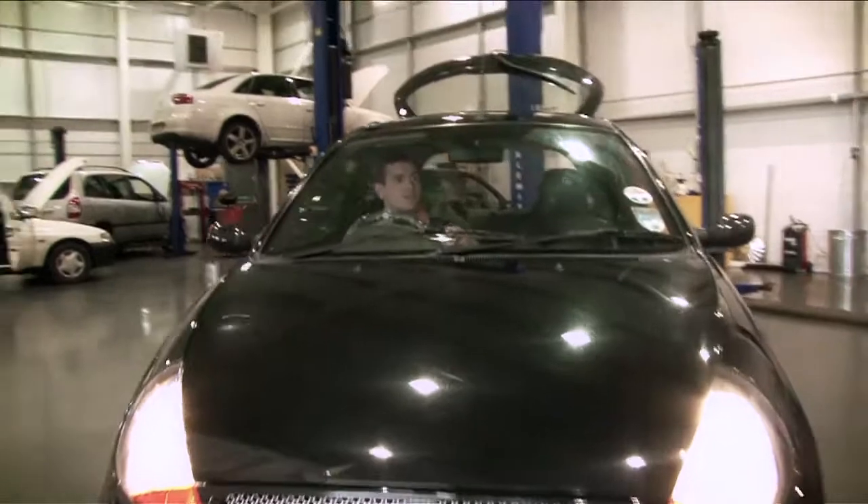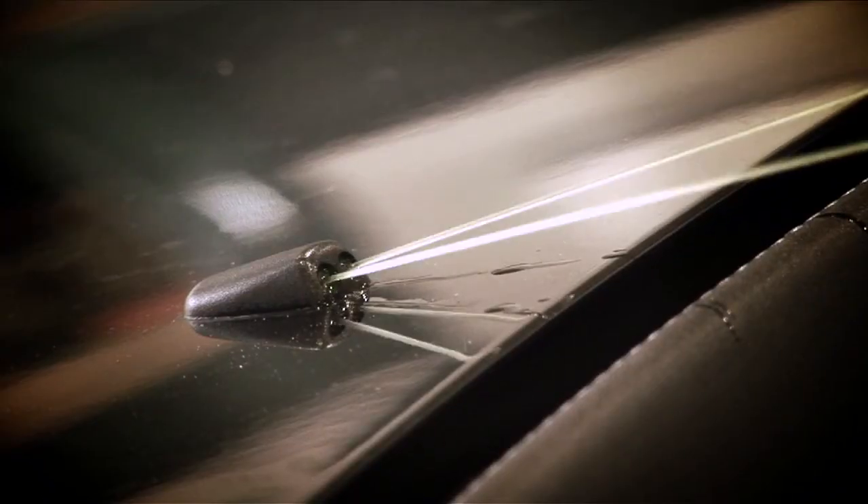After that, check the windscreen for any damage. If you do find any damage, take it to a garage and get it checked by a professional. Then last thing, make sure the front screen washers work.